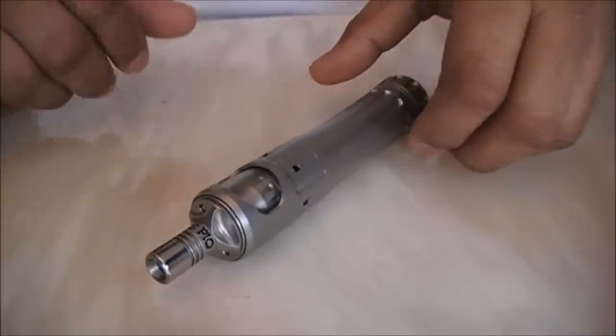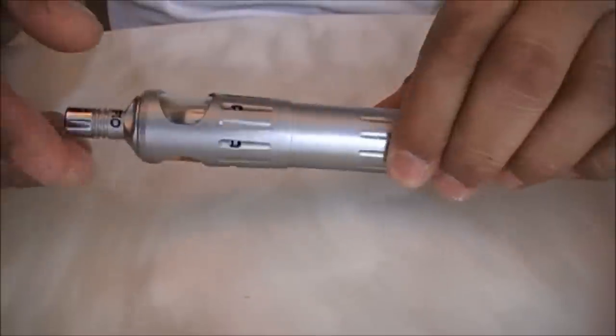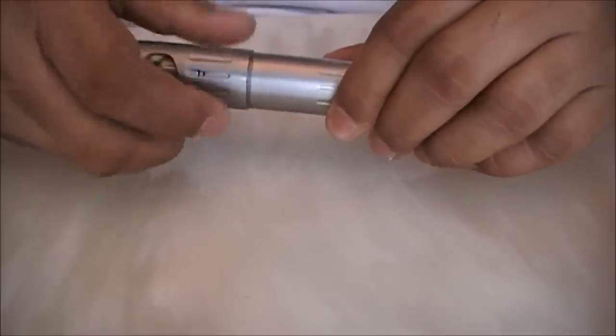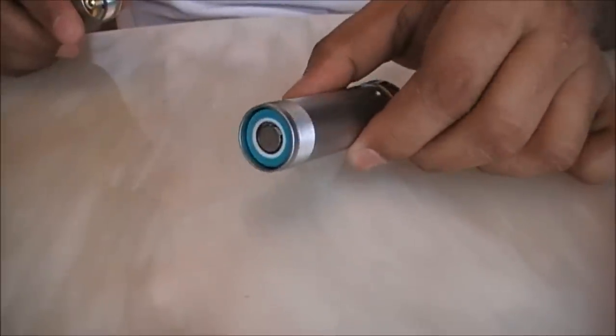Now for folks who don't have an alchonagon, not to worry — there is also a regular-sized 510 top cap available, which can be attached to this tube.